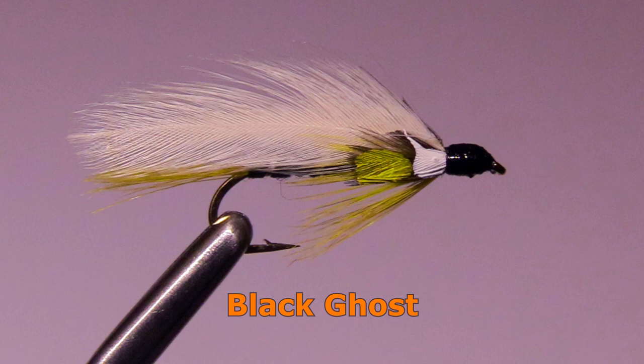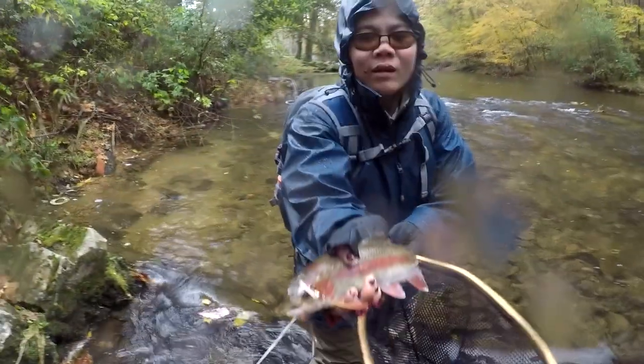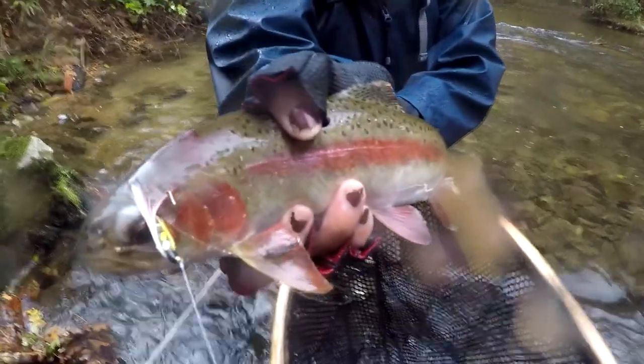The Black Ghost is a popular pattern for large trout such as steelhead, salmon, and big browns. Rainbows also seem to like them. I would use it in a size 6 or larger.